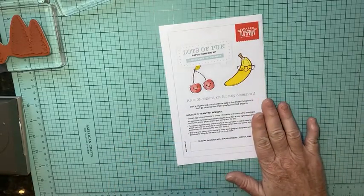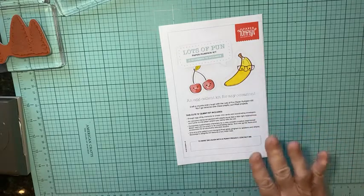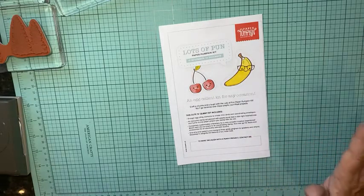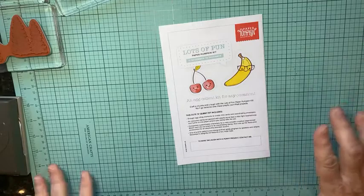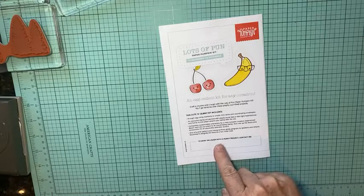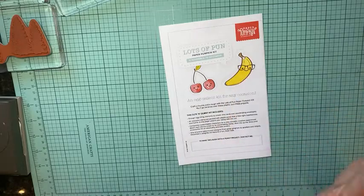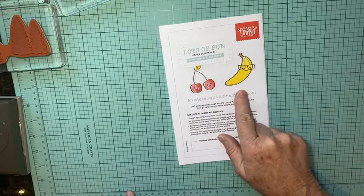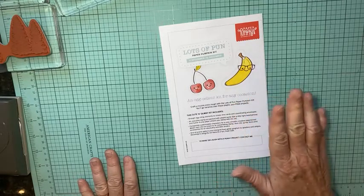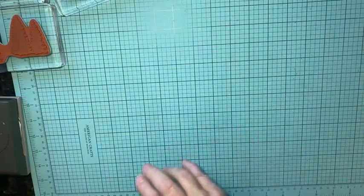Last and not least is the new Paper Pumpkin. The November kit has nine cards you can make, with two-step stamping, customized characters, and die-cut snacks — so I think you'll be able to stamp little faces. It looks like a really fun set. If you're interested in Paper Pumpkin, be sure you sign up before December 10th — they ship out on the 15th of the month.